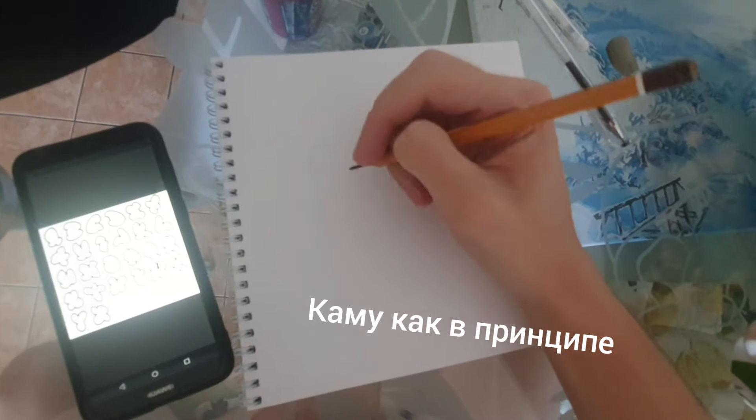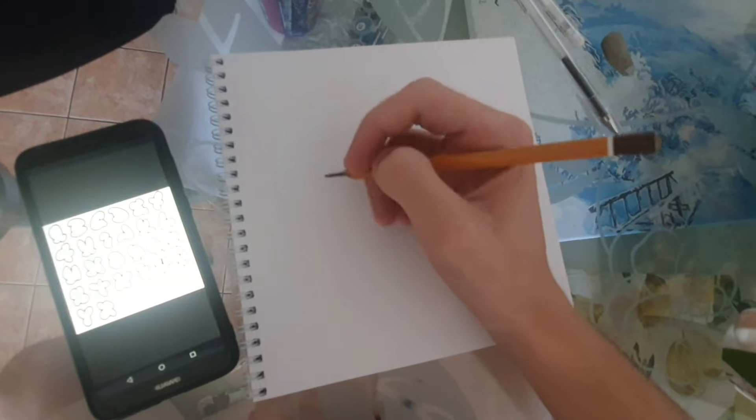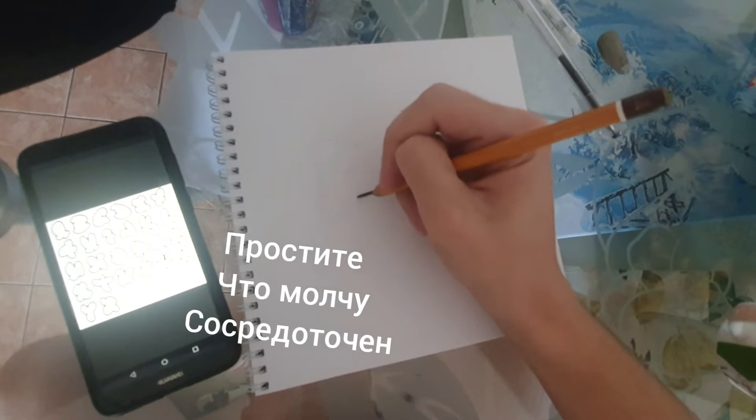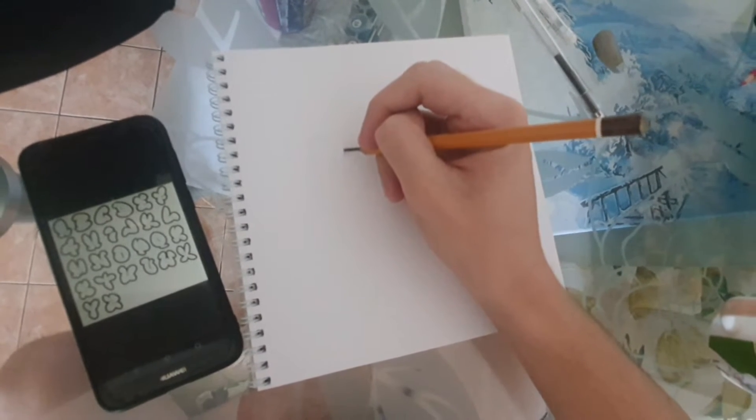Redrawing letters is not a complicated task. Why don't I come up with my own font?